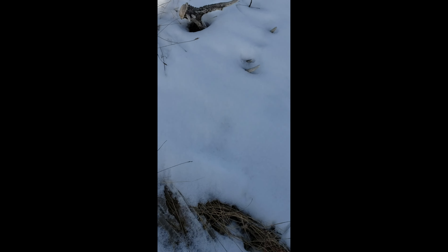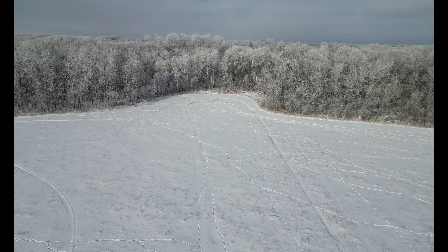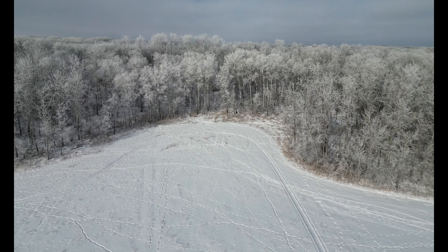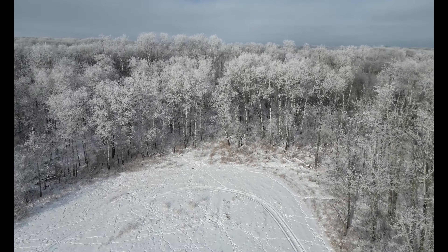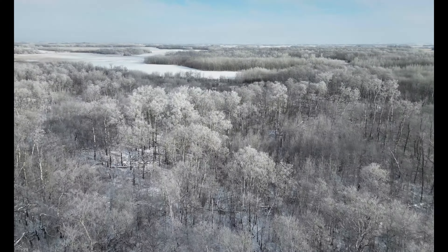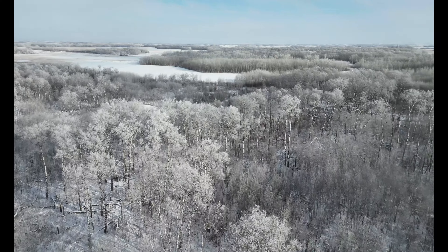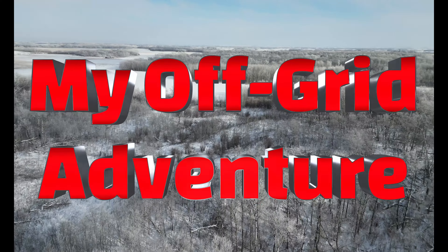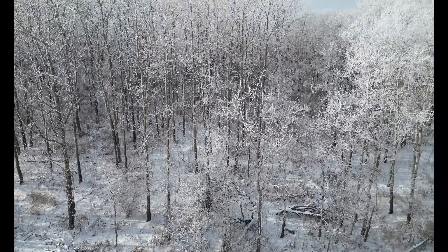We just came up on a cranker whitetail shed. I haven't picked it up yet. I don't know exactly how many points it is, but check this out. We just came up on a cranker whitetail.